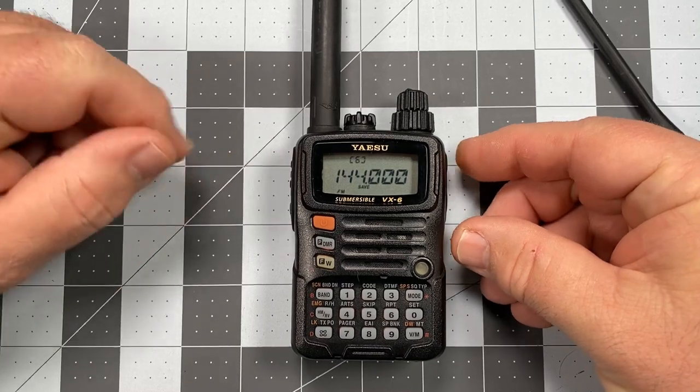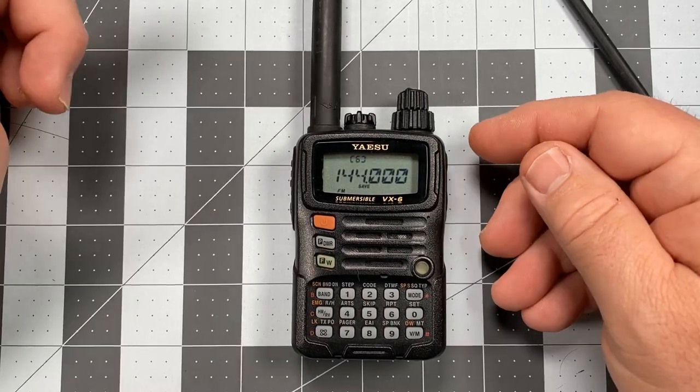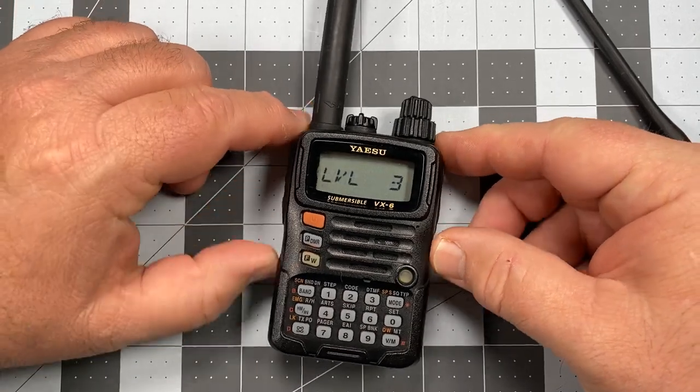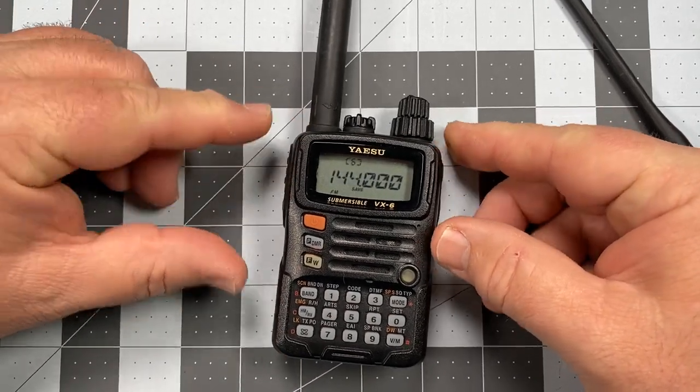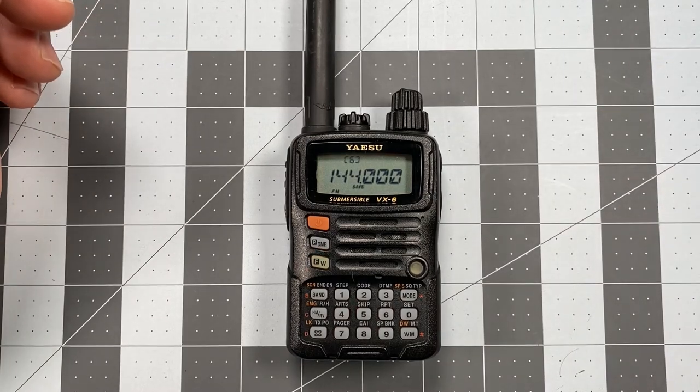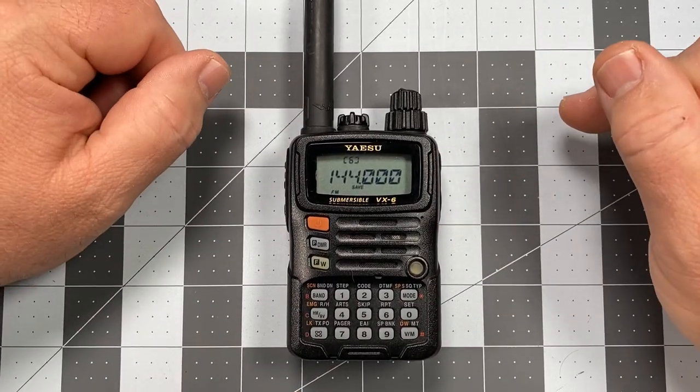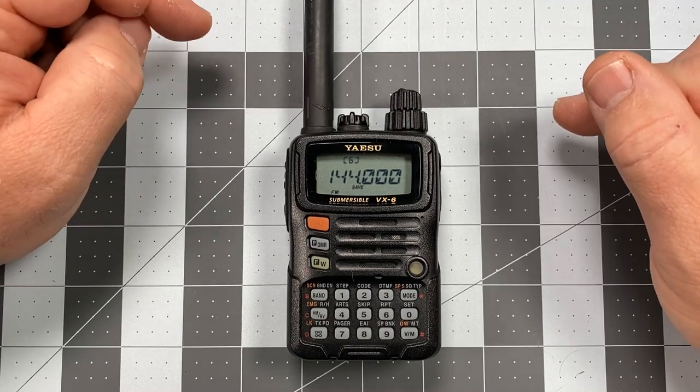I'm going to press the PTT and now we should be at a squelch setting of three. Let's go ahead and verify that — short press and press the money key. There we go, we're on squelch level three. It shouldn't be breaking squelch on us constantly from this point forward.